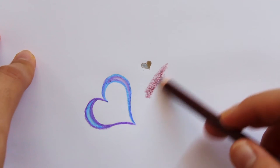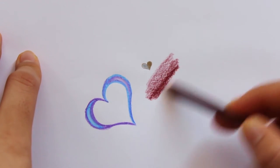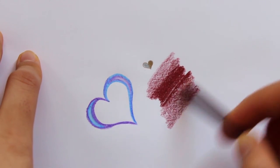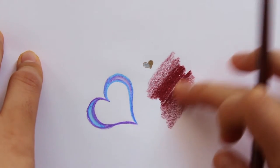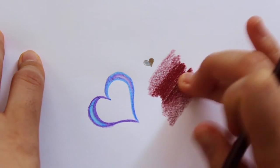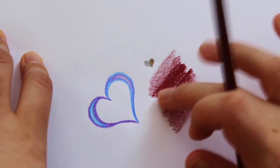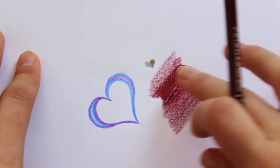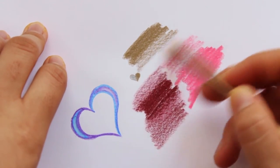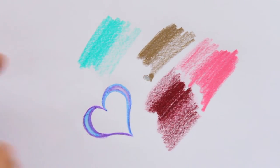Drawing lightly it's so pigmented, and drawing a bit harder it gets even more pigmented. It's so easy to blend as well — it really blends nicely. And it doesn't transfer as much as usual on your hands, which I really love. When I draw I always smudge stuff up, so I love that it doesn't really smudge as much. I love how creamy everything is, and this gold — oh, that's so pretty. So many different types of colors to choose from.